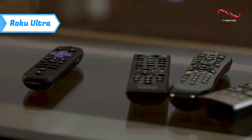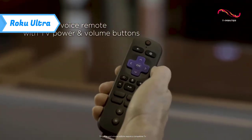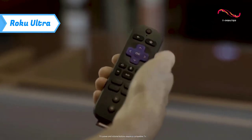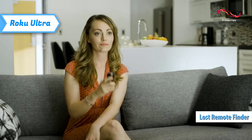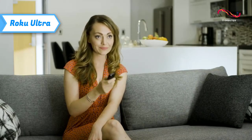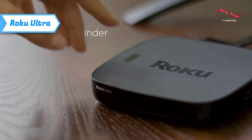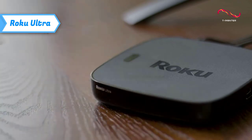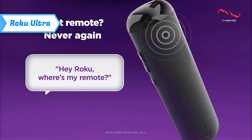There's Bluetooth on the Ultra, but it can only be used to stream audio from a phone, tablet, or computer — not to pair Bluetooth headphones. The remote discovery feature remains one of my favorite features of the Ultra, and I wish every streaming device had it. It gets better with Voice Remote Pro because, while you can still tap the side button on the box, you can now instead say "Hey Roku, find my remote" to make the controller beep.